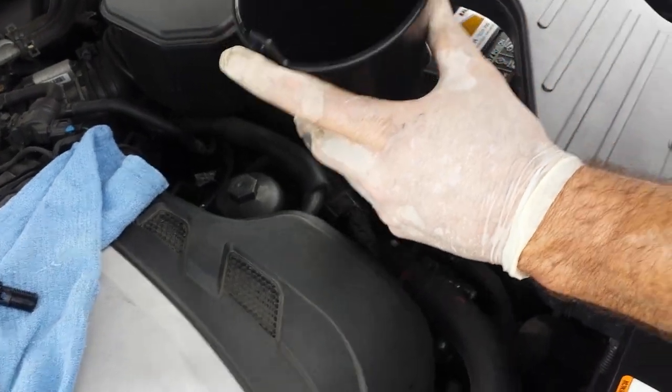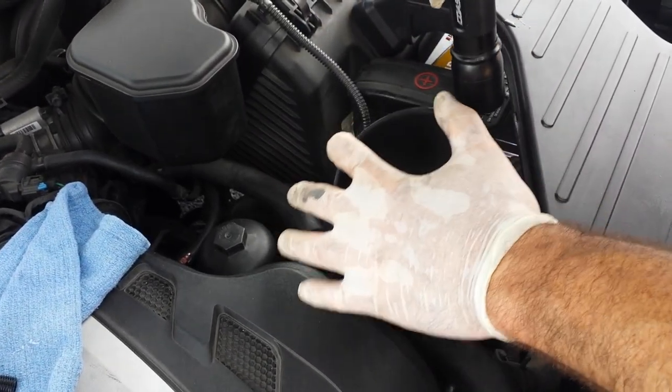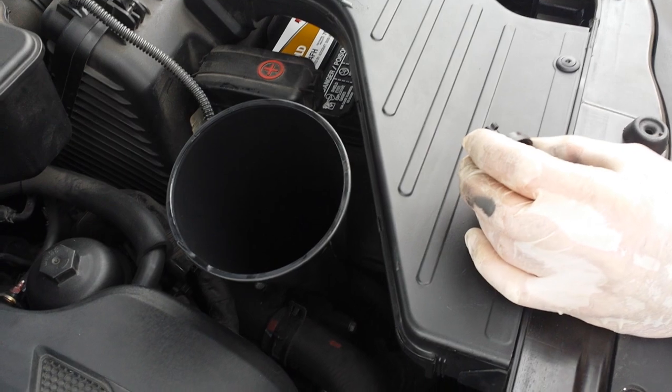You put your funnel there. The location for this is right underneath the fill port. It is a plastic cover in that area.